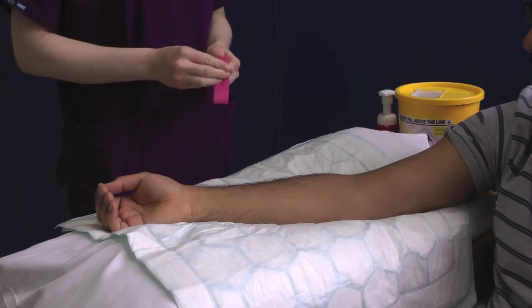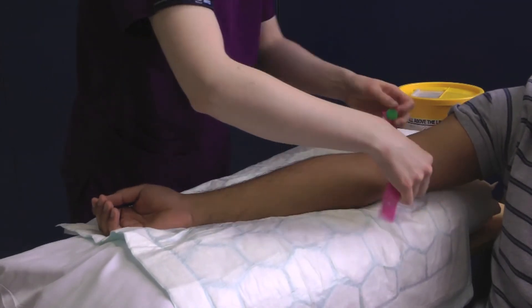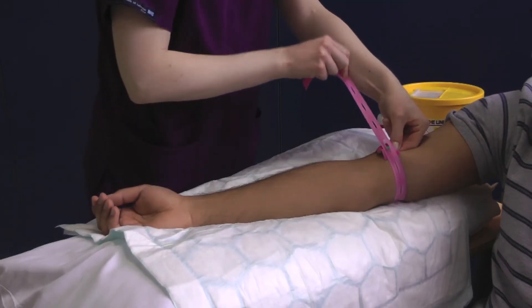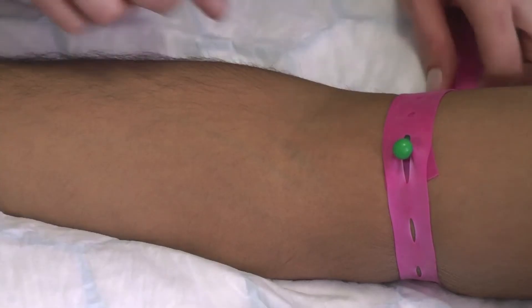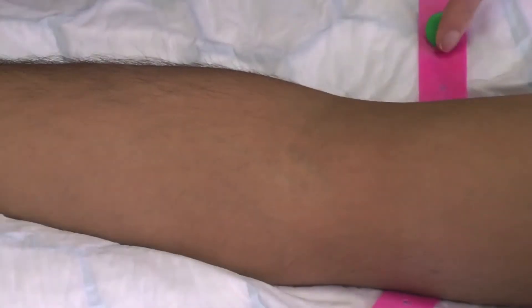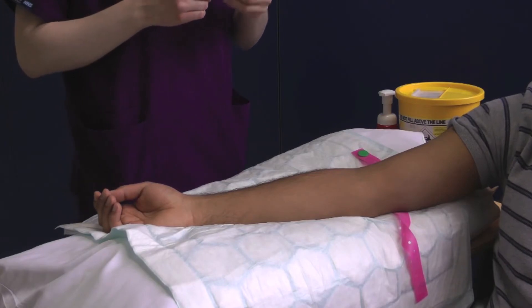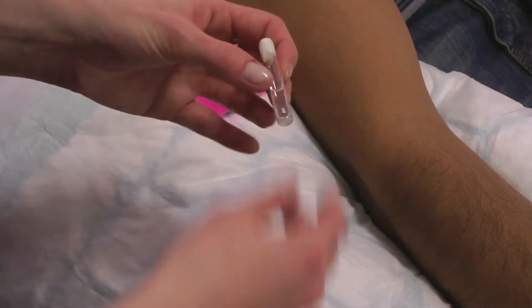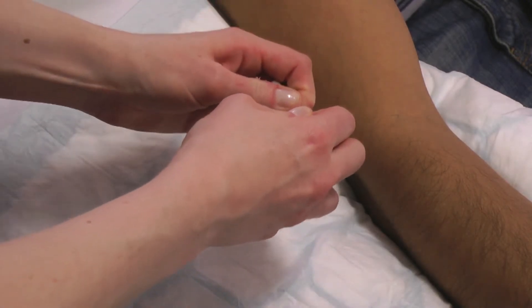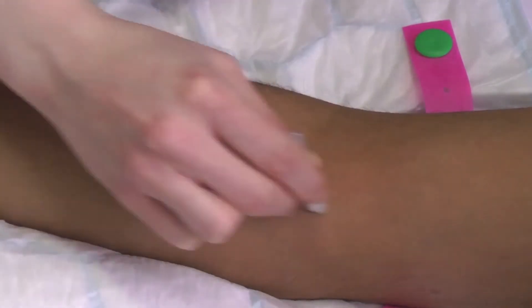Apply a disposable tourniquet to the patient's arm and palpate for a suitable vein. Once you have located the vein, release the tourniquet. Remove the chloroprep applicator from its packaging and squeeze until the inner tube breaks. This releases the chloroprep solution. Clean the proposed puncture site in a hash formation and allow to air dry for 30 seconds.